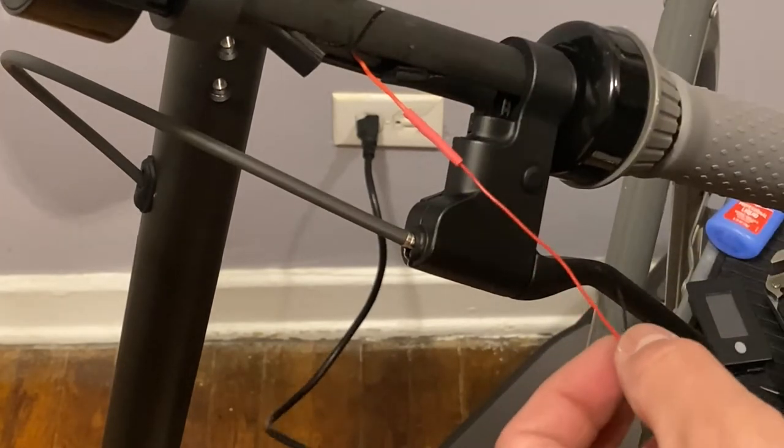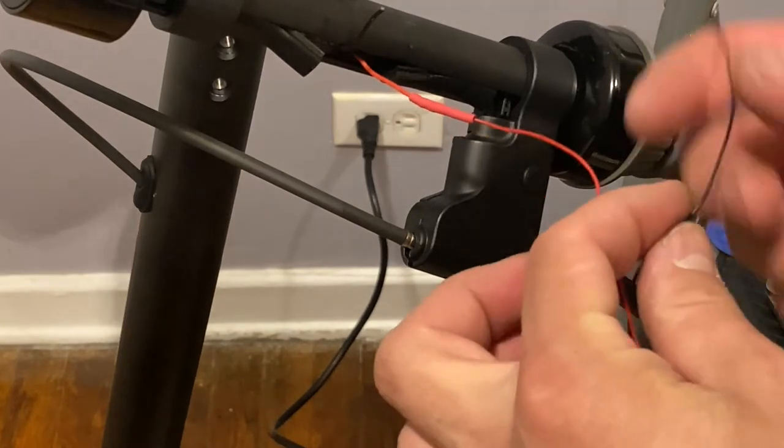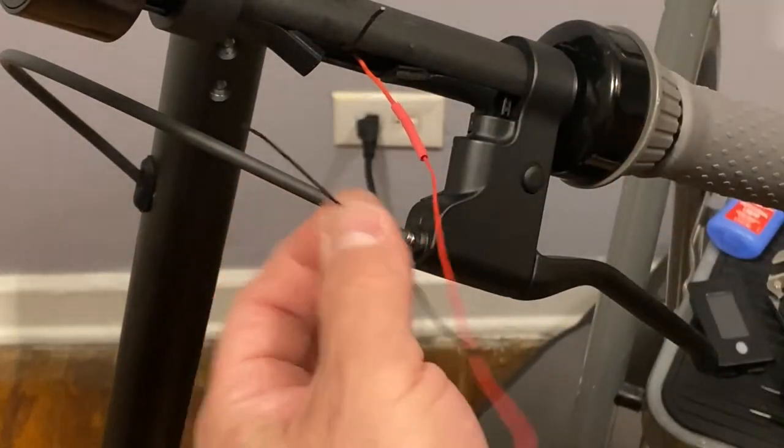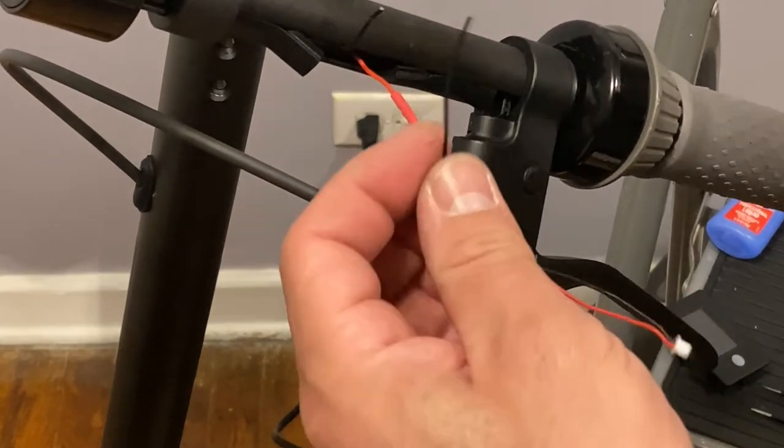Now that we did the first one, we know that it's secure and that it will not come out. So what we're going to do is the second one. We know that there is not going to be any shorts because the wire is already sealed.